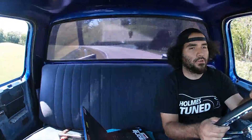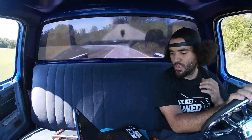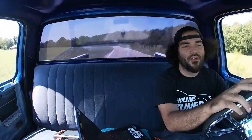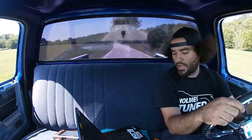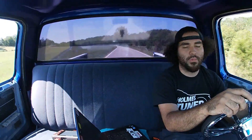Working on the tune, just kind of cruising the back roads here. Working on our fuel trims, trying to get them dialed in to where they're trimming within three to five percent. Once we get them there, we'll flash that in and hopefully try to increase fuel mileage on this thing a little bit.